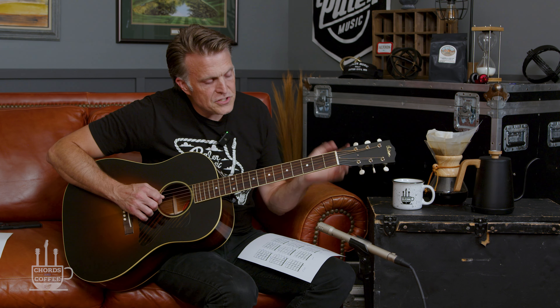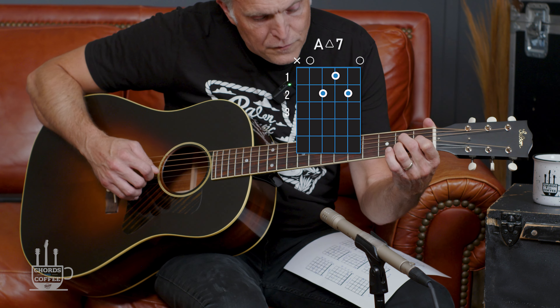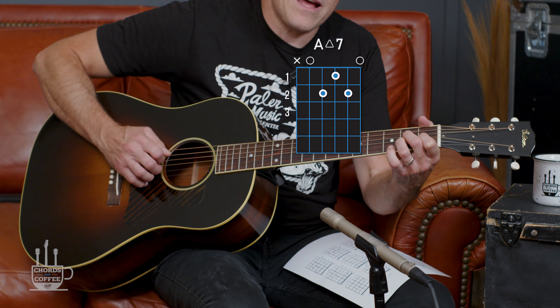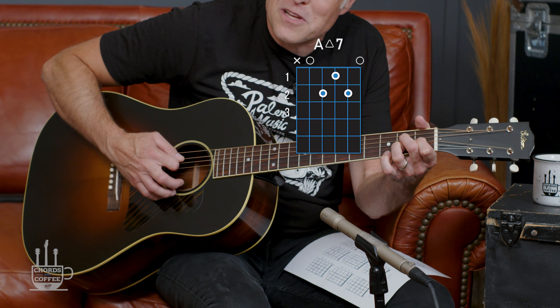Here's where we're going to start. You're going to have your middle finger on the second fret of the D, your index finger on the first fret of the G, and then your ring finger on the second fret of the B. We're going to play from the A string all the way down, not playing the low E. That's A major seven.